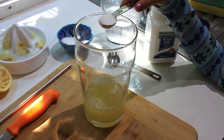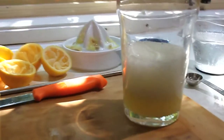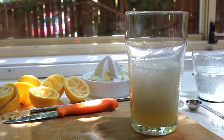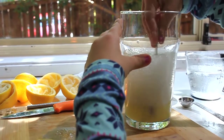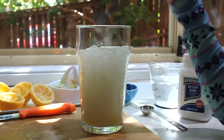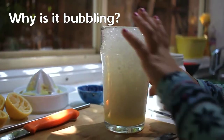Watch this. It's getting there. I think it might overflow. Why is it bubbling?